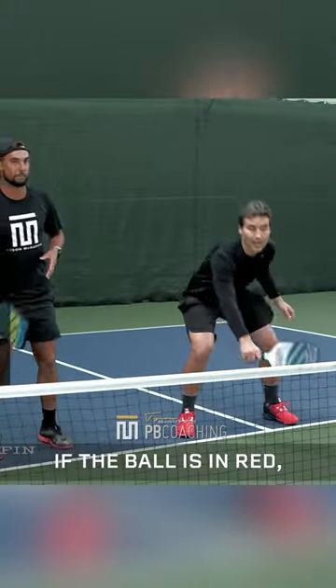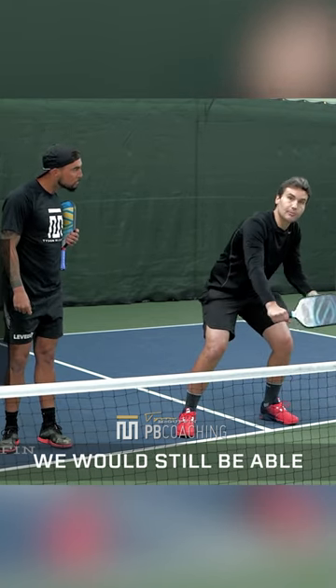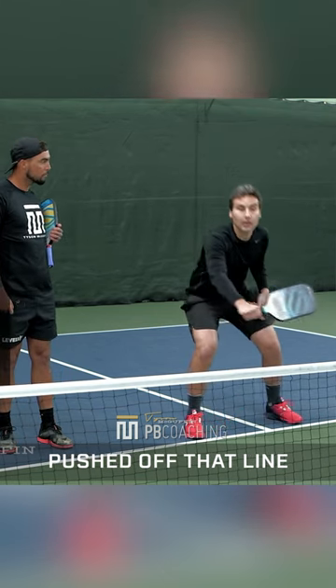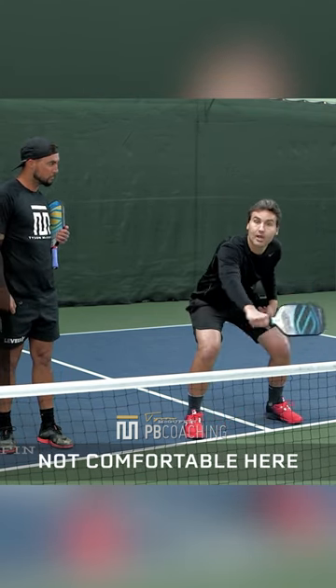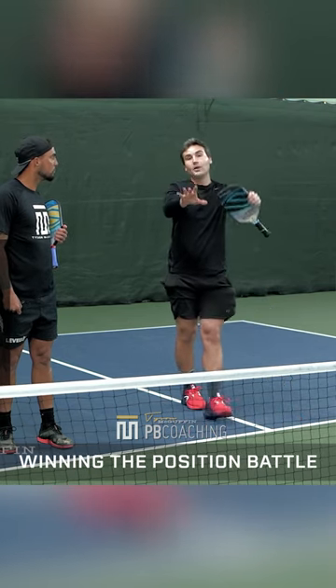The idea is, if the ball's in red, most of the time if we were just to let that ball bounce, we would still be able to maintain our position without having to get pushed off that line. In yellow, if I let this ball bounce because I'm not comfortable here, now I'm pushed badly off the line and my opponent is winning the positioning battle.